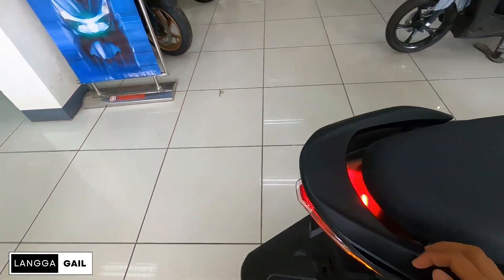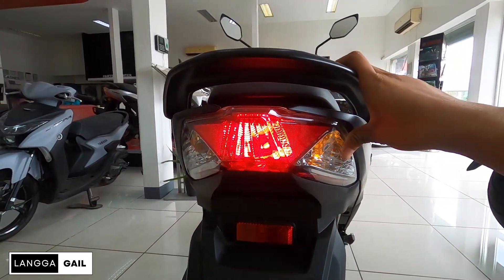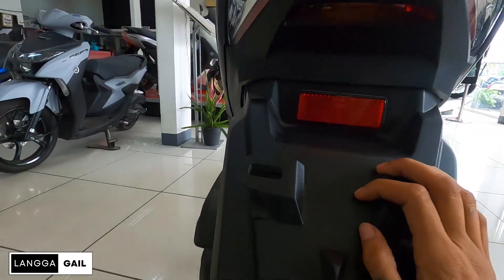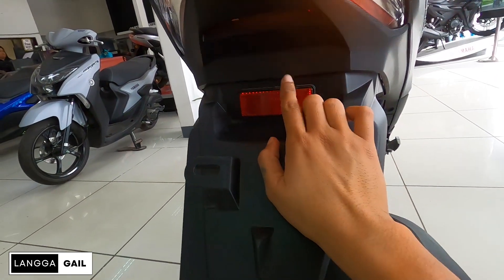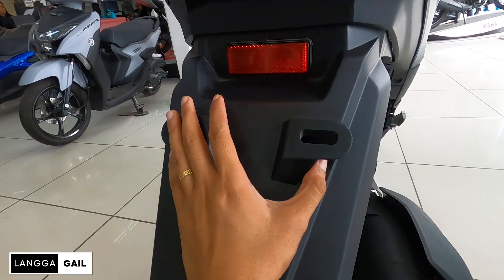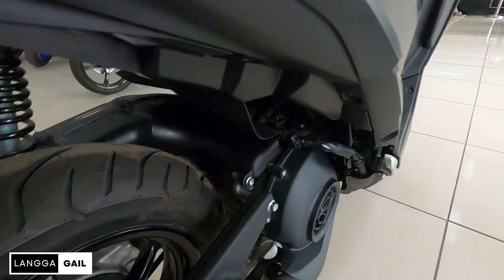Goods. Sa seat naman tayo guys — meron syang under seat storage na 25 liters. Kasyang kasya dito guys yung mga raincoats, papers ng motor, bag, depende kung ano yung mga personal belongings na ilalagay nyo dito pag mag-long ride kayo. Tapos meron din syang tool dito guys, naka-tool organizer na din sya. Pag halimbawa kailangan mong maghigpit na mga bolts, may magagamit kayo dito. Kung hindi pa rin ito enough, pwede naman din po magpalagay ng top box kasi meron naman syang grab bar. Check natin yung kanyang light dito sa likod.